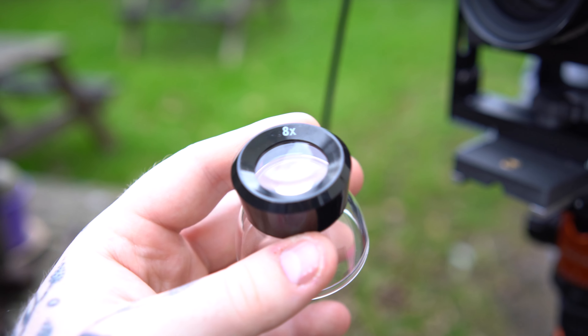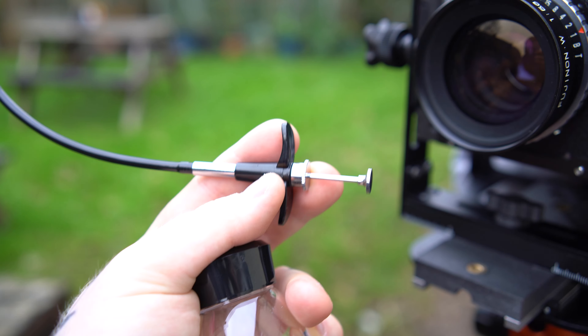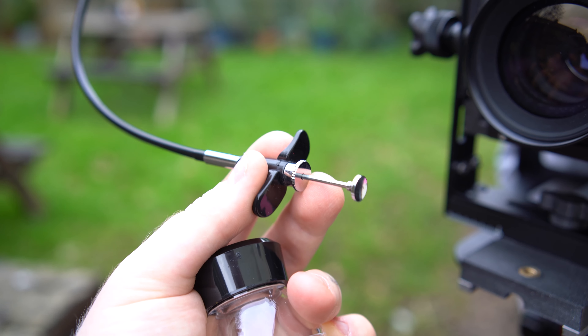These last few things are pretty insignificant so I'll put them all into the accessories category: my loupe, dark cloth, shutter release cable, bag, and film choice. The loupe and shutter release cable were both from the photography stores at my university — really cheap, I couldn't tell you the brand. They work well and do their job. I do wish the loupe had a little hole so I could thread string through it and carry it around my neck, but it's actually a loupe meant for viewing negatives in the darkroom, not one designed for large format.